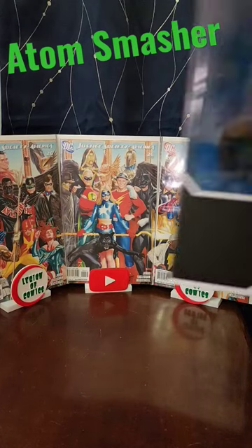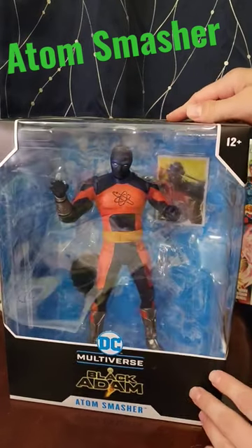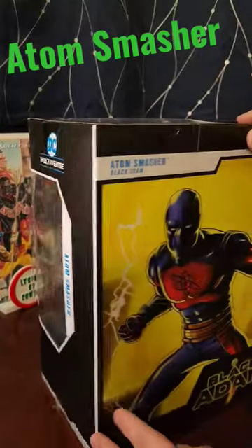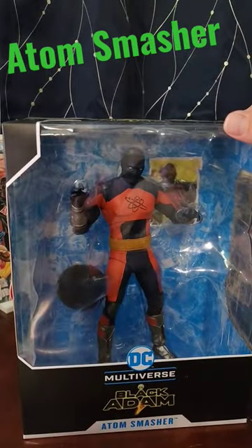What is going on Comic Legion? We're back again with another mega figure from the Black Adam McFarlane Toys DC Multiverse line. This is Adam Smasher, and this box is way too big for the figure, but it's still amazing packaging. Love the window boxes. Super size Adam Smasher — let's get into it.